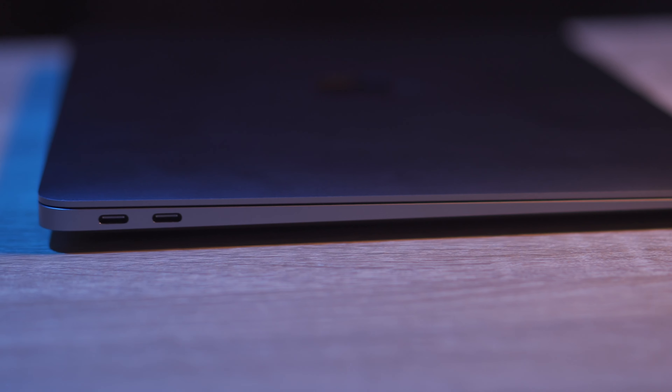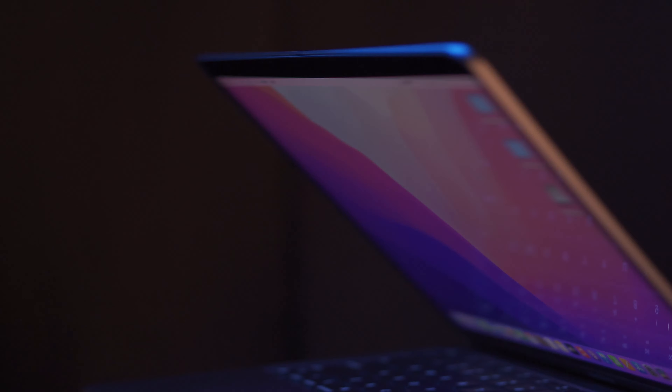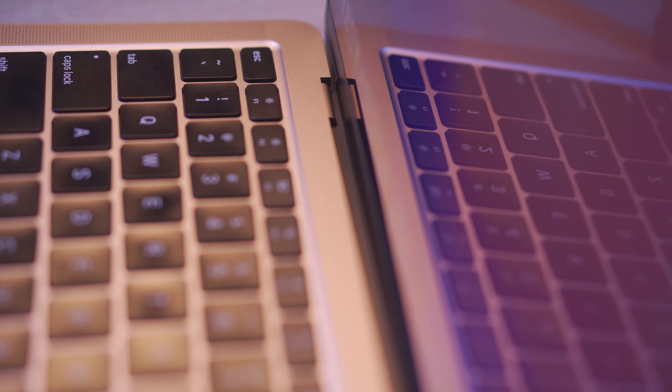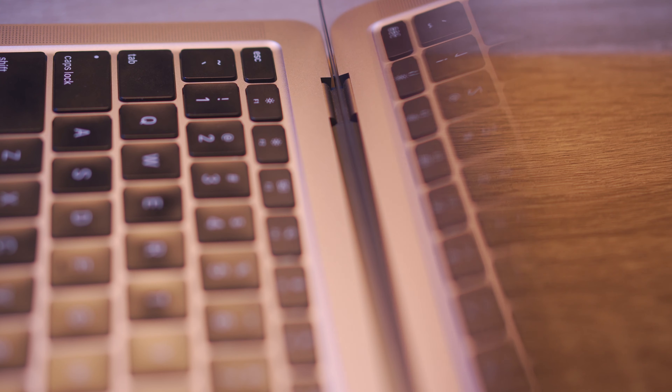Let us first talk about the build. It is possibly the thinnest laptop that I have ever seen or used — just 1.16cm in thickness. It is super easy to slide into any cover or bag. Even after being so thin, the durability of the structure and the rigidity is extremely strong, something which Apple is known for since the first aluminum MacBook Pro in 2006. This features the same edge opening and comes with an instant-on display, and I have never found it wobbly or pulling the keyboard structure.